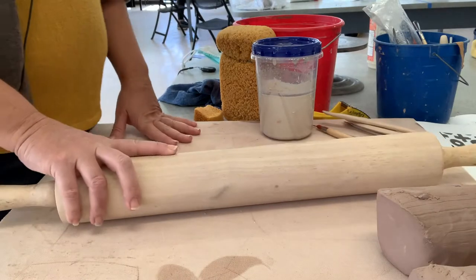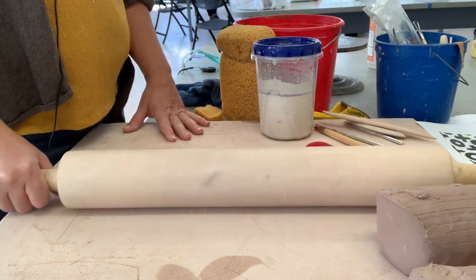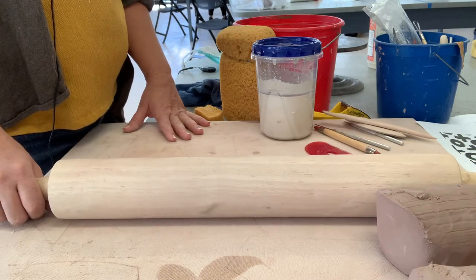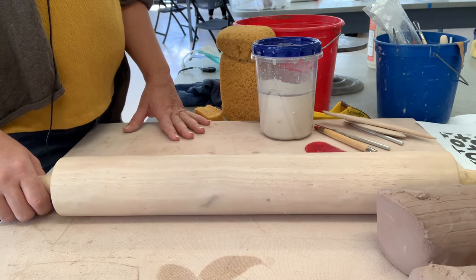Welcome. What we're going to do today is make a small bud vase with image transfers — specifically laser jet image transfers.